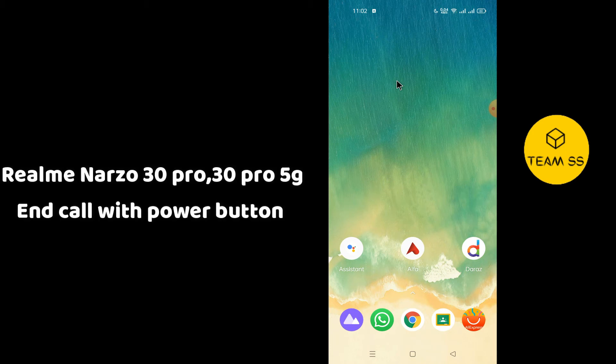Hello friends, in this video I will show you how you can enable the 'end call with power button' option in Realme Narzo 30 Pro or Narzo 30 Pro 5G. Before starting, don't forget to subscribe and press the bell icon for more latest videos.